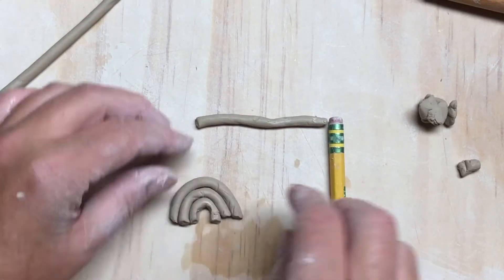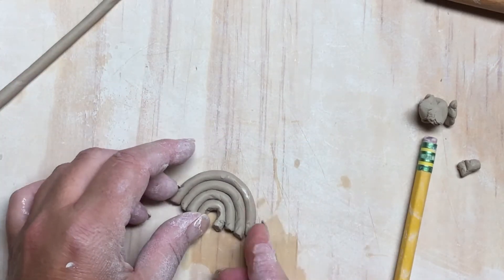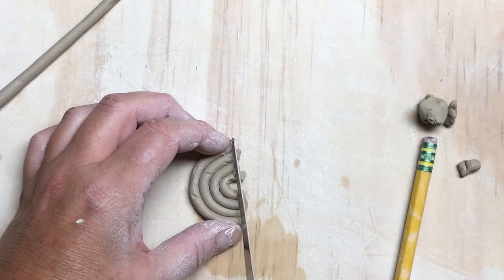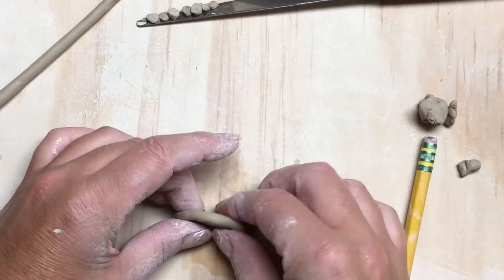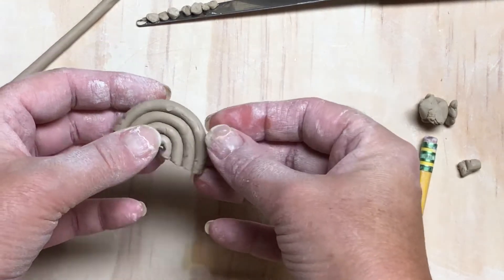Put them around so they look nice. When you finish these, make sure they're even. See how this is uneven right now — I'd take it and cut it. These are fun to build with as well. When we add pieces together we will slip and score.